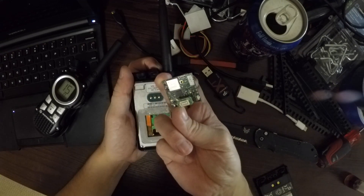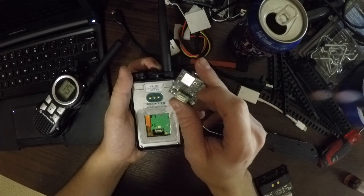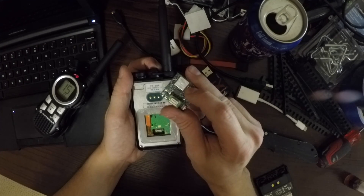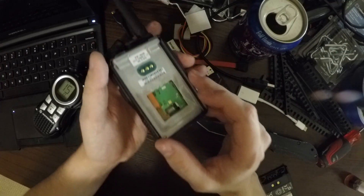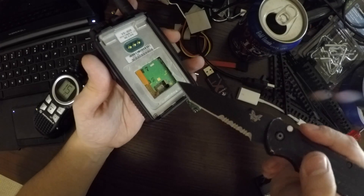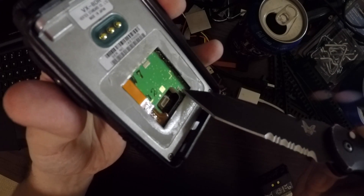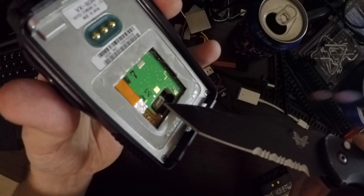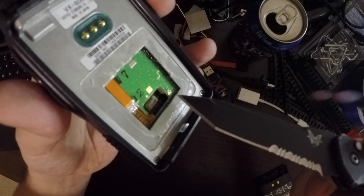A Bluetooth transmitter with an RF test point for anybody who wants to fiddle with getting a longer Bluetooth range. There you go. The zero ohm resistor that I need to remove sits about there — that guy. It's to the right of this connector, the right of this antenna. Let's remove it.